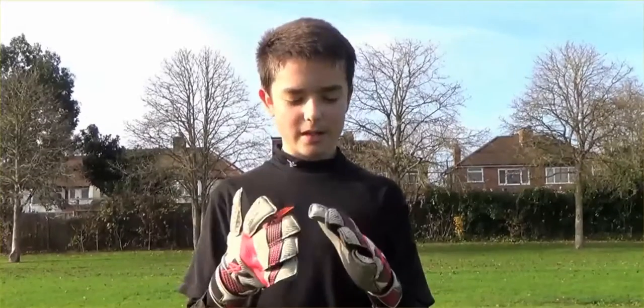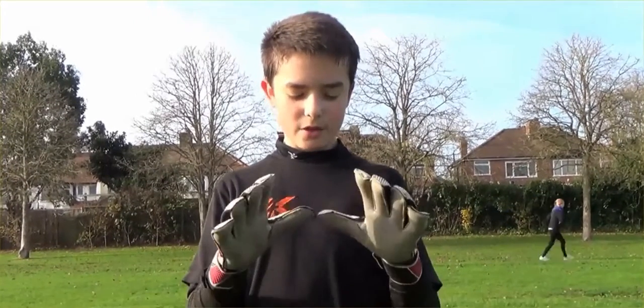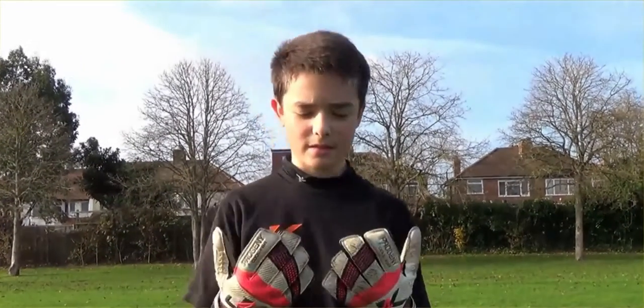I normally wear negative cut because I feel they have a good grip, and I don't really go for these, but I've used these for the first time today and they've just been really good.